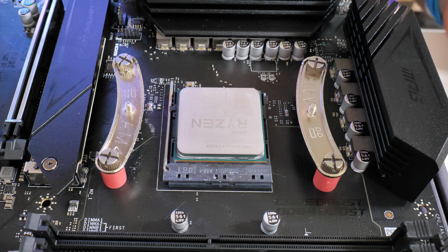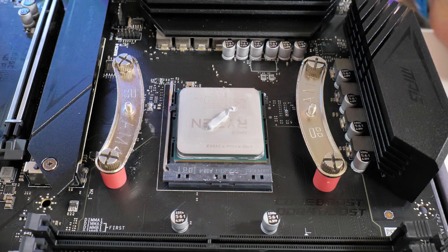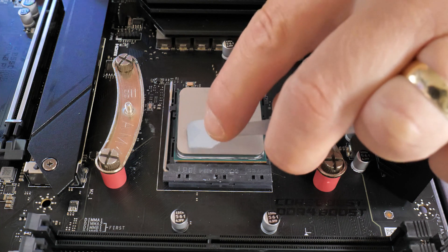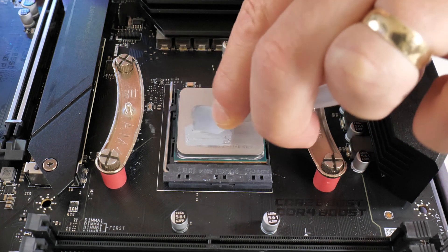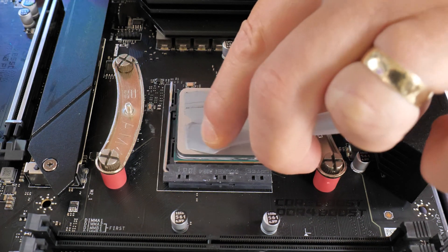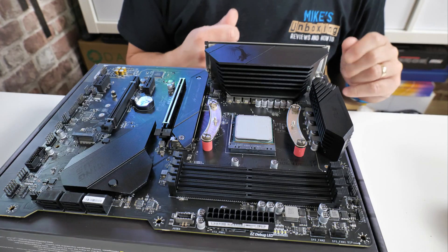Now we can apply some thermal paste. I'm using MX4 from Arctic just for testing purposes, as that's what we generally use — I don't want to add extra variables to testing. You can add a blob about a grain-of-rice size, or use a spreader if you prefer. I'll be using a spreader to keep things consistent with our testing, but install your thermal paste however you see fit.